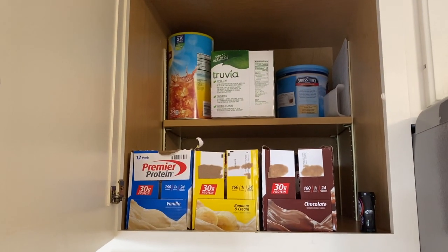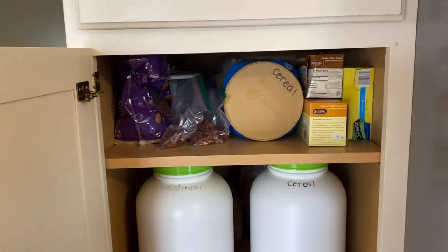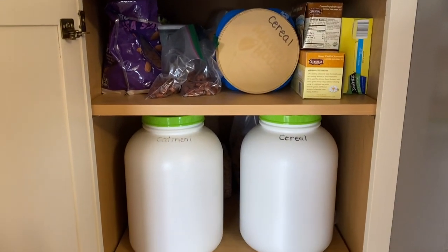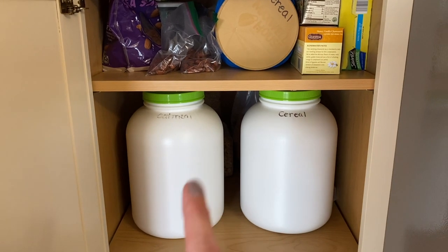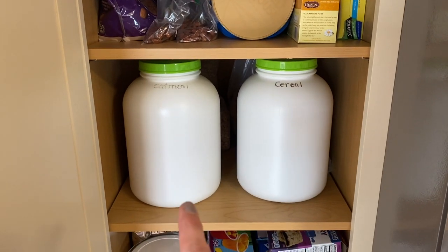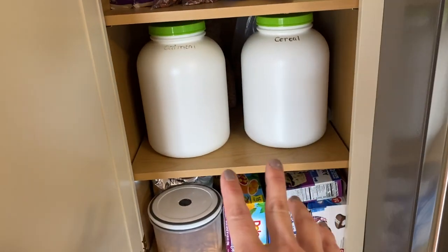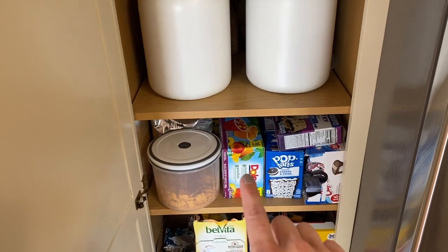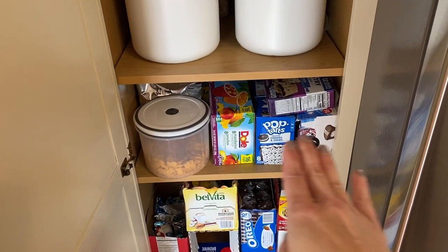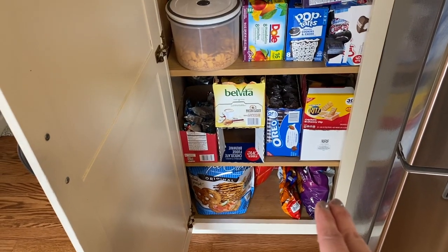In this cabinet we normally do drinks: teas, the protein drinks, and a lot of times soda — though right now we're out of that. These are our containers — they were protein powder containers that I like to reuse. I put our cereal and oatmeal in them, especially things from Sam's that come in such big sizes. I like to store them all at once in one container, and that has worked really well. The goldfish go in here too, and we have all kinds of snacks for these two weeks, with chips down here.